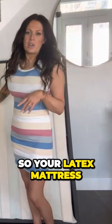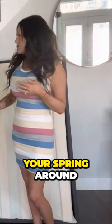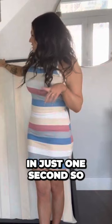The planks are covered in this woven fabric, so your latex mattress, memory foam, or spring mattress isn't going to slide around or move. The sides are upholstered in this really pretty gray material — I will show you an up close in just one second so you can see how it would look in your space.